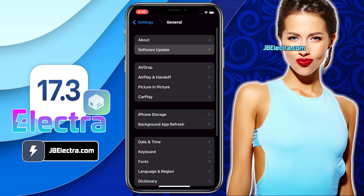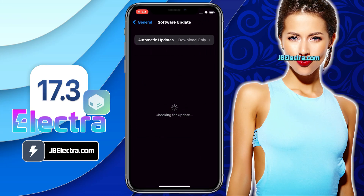Let's get this show on the road. First, let me show you the current iOS version on my iPhone. As you can see, it's the latest iOS 17.3. Before jailbreaking, you need to follow a few steps to make sure your iPhone is ready to be jailbroken.